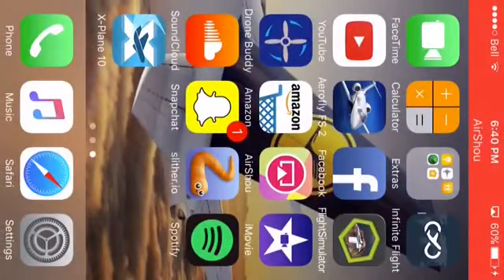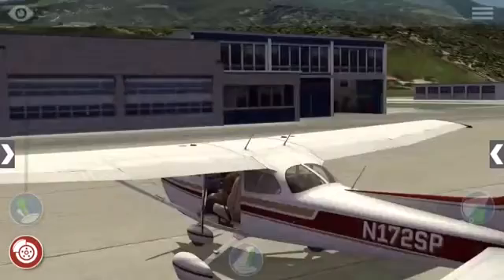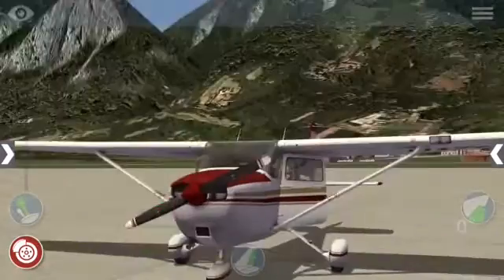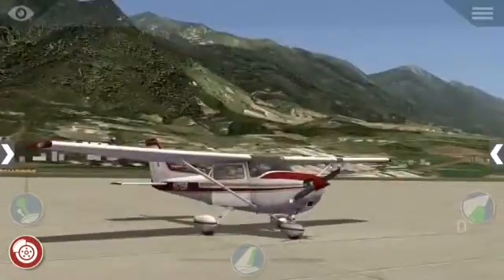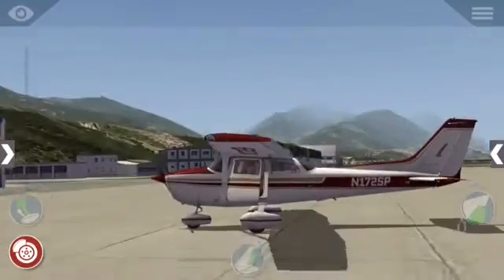Hey guys, in here and today I'm showing you guys how to start up the Cessna 172 in X-Plane 10 on iOS, also known as the iPhone, iPad, iPod touch, etc.